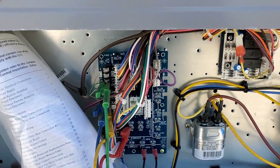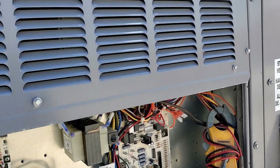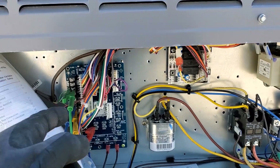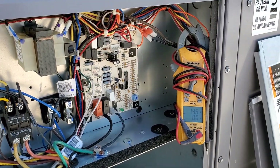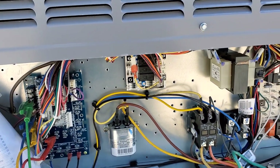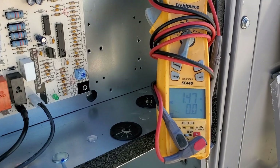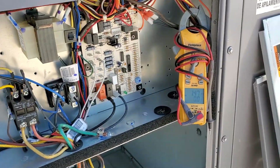I'll be curious to see, since this will be the first time I've actually seen one of these units with the VFD that's not an actual two-stage unit — it's a one-stage unit — whether it ramps up when you call for only first stage. On the two-stage units I've been working on, continuous fan and first stage are both on low speed. I'm getting 1.5 amps right there, so let's go ahead and kick it on to cool.